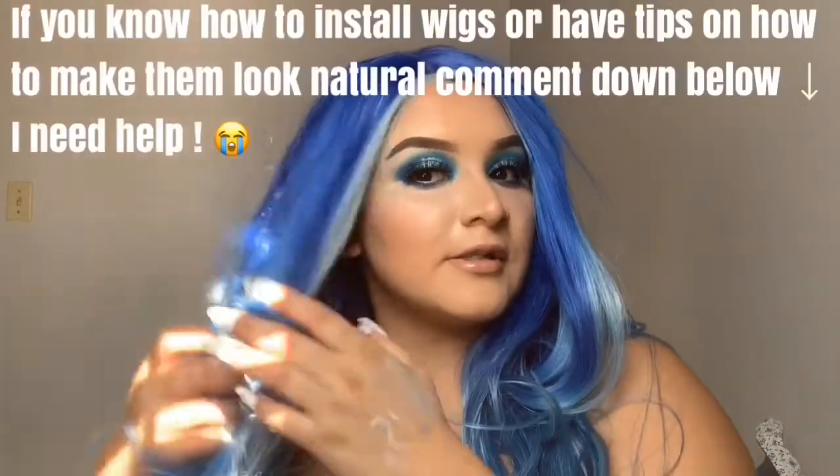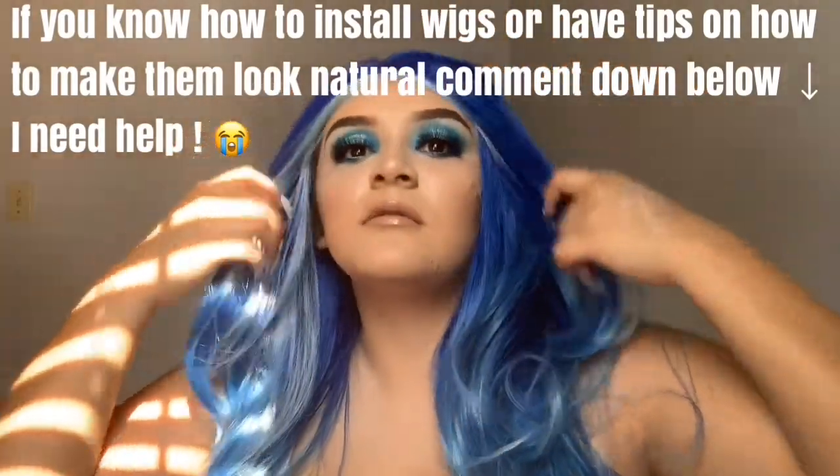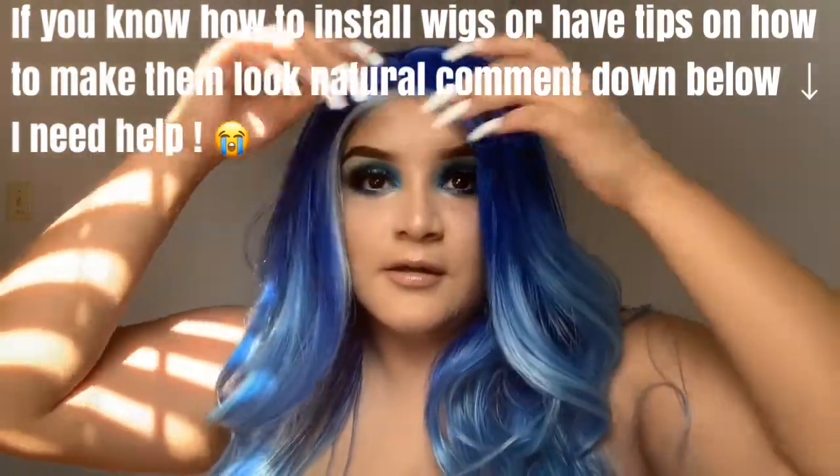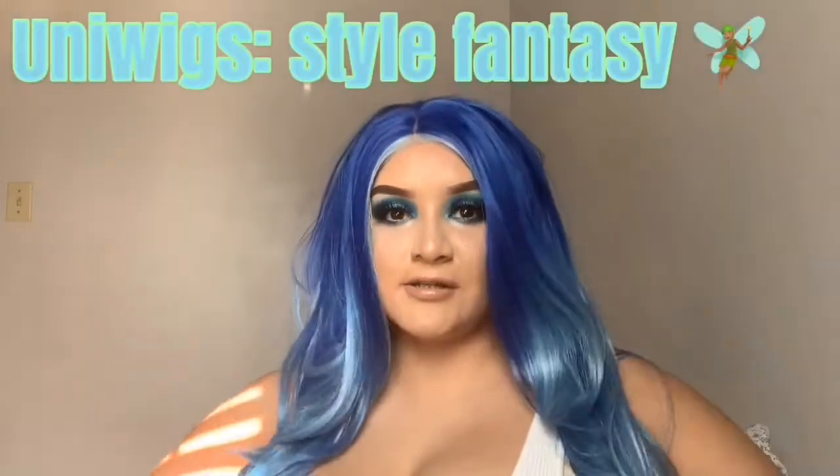I don't know how to install wigs, dude. I don't know how to install wigs — got any tips for me? Comment down below. You see how fake she looks? But she's wigs.